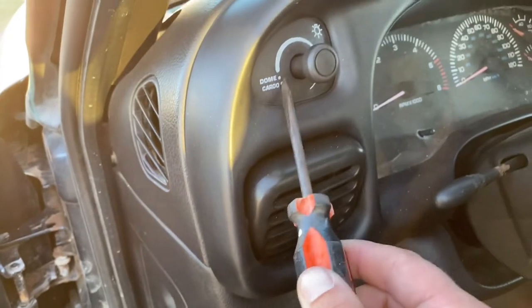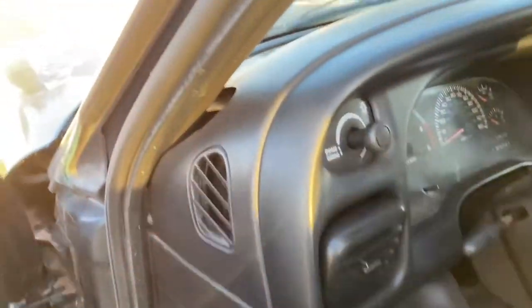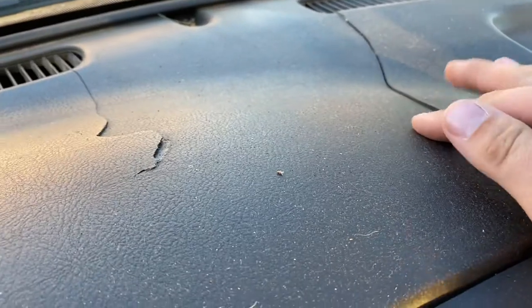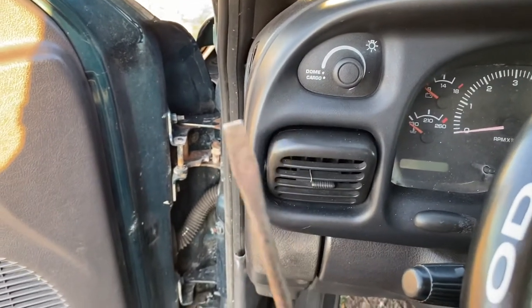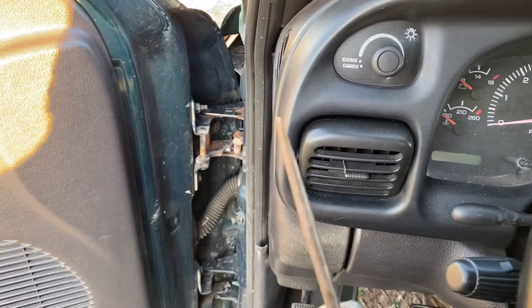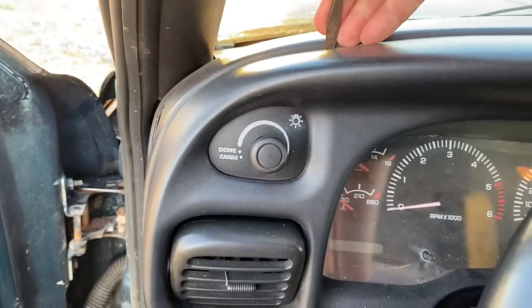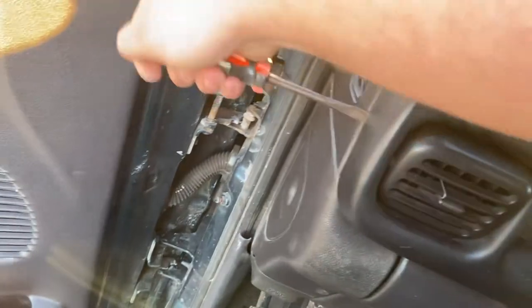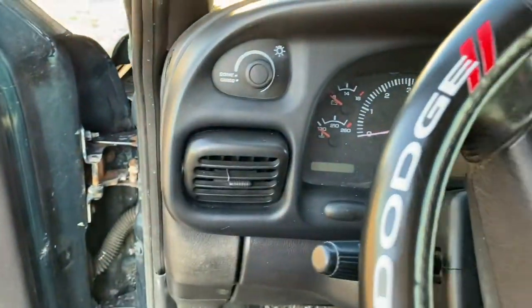Now, as most of you know, these Dodge trucks from this generation are known for crappy dashes — they crack and they're cheap plastic. I don't really care, it's an old truck, so I'm just going to use the flathead by itself. You can wrap it in electrical tape to try to prevent scratches, but all you have to do is wiggle your way in and pry off this front facial cover.